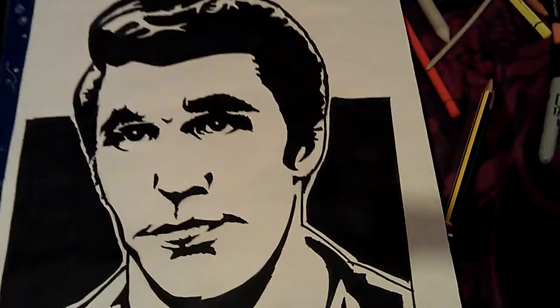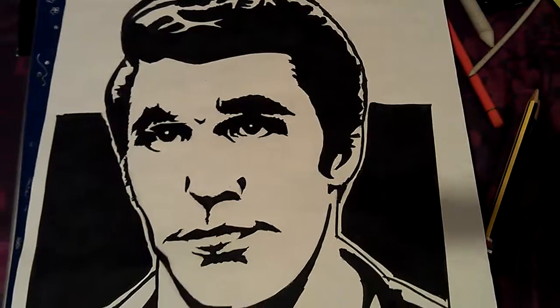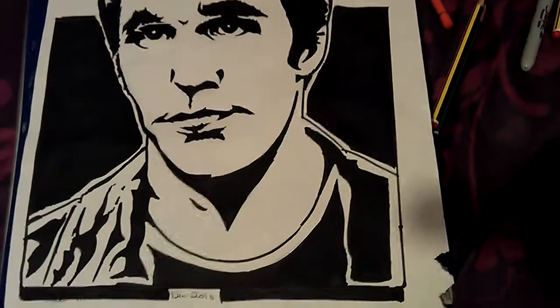He's holding a gun. I'll look for that picture in a minute. I don't think I've made a video of it.